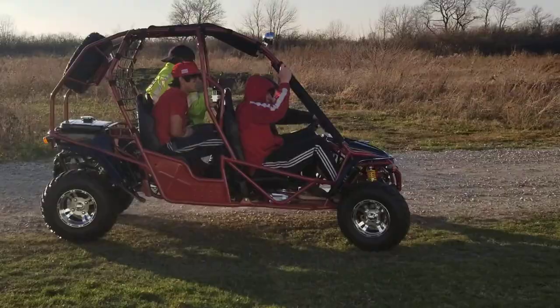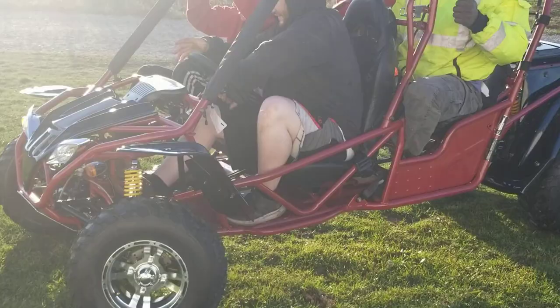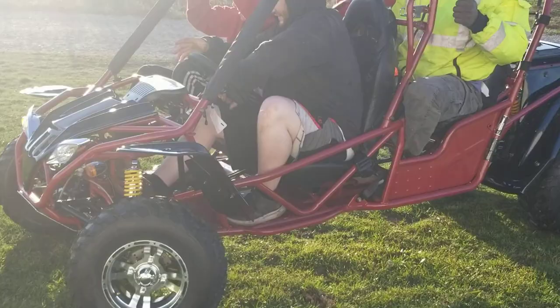Give us a call right now — toll-free number: 866-606-3991. This one also has reverse, so it's very simple, easy to use, easy to ride, easy to drive. We can ship nationwide right to your front door.